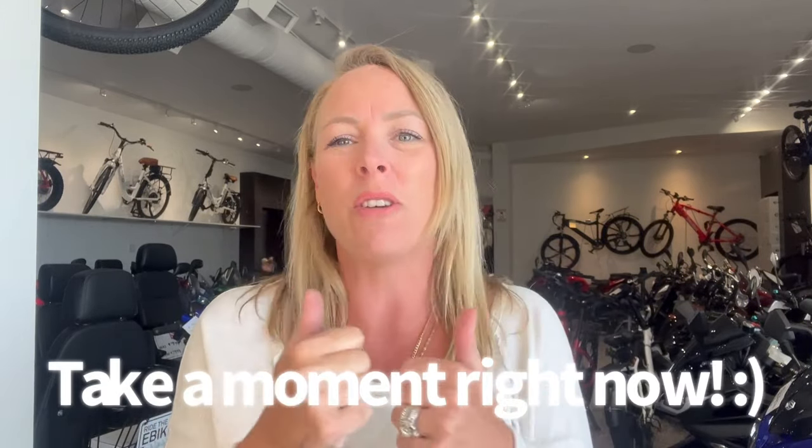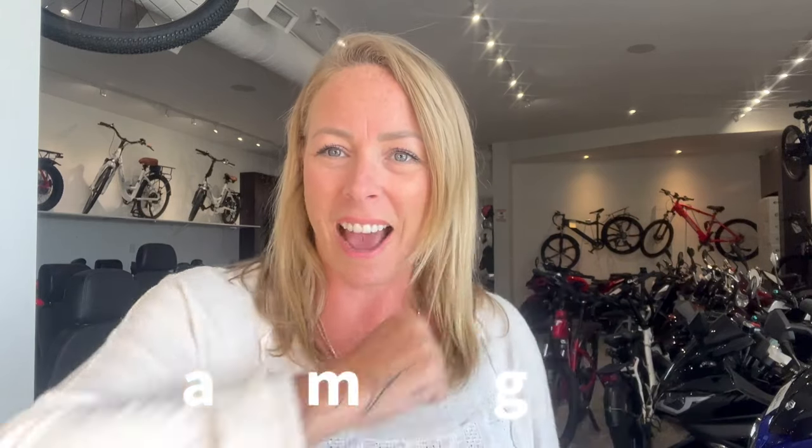Hi, Jolene here from Ride the Wind e-bikes. If you could take a moment to like and subscribe, that would be awesome. Thank you for watching our videos — we do lots, and yeah, thank you.